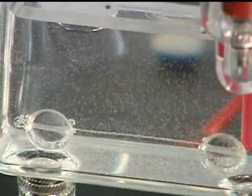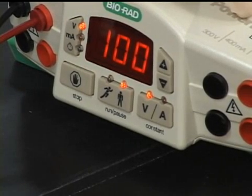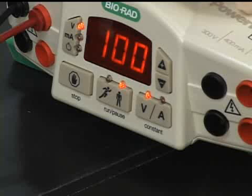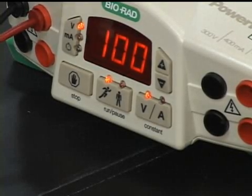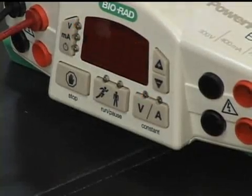Use the pausing man button to temporarily pause the run. Do not do this if another group is sharing the same power supply and starts their apparatus at a later time. To resume the run, press the running man. At the end of your run, press the stop button to stop the gel. Then turn off the power and remove the cover to disassemble the apparatus.